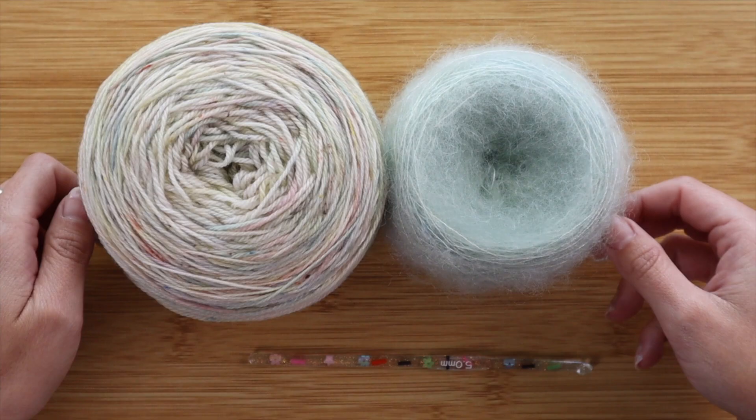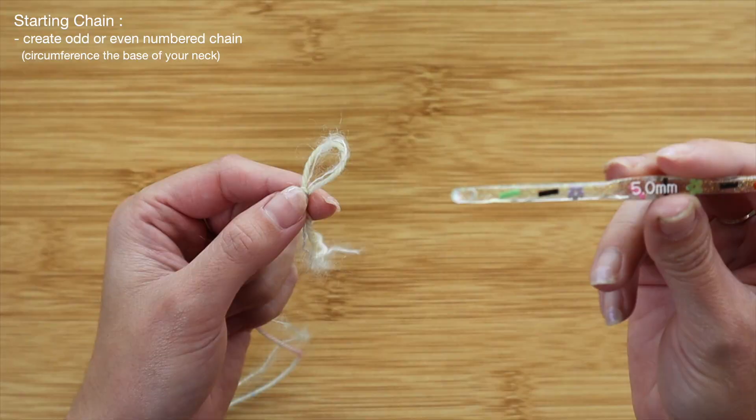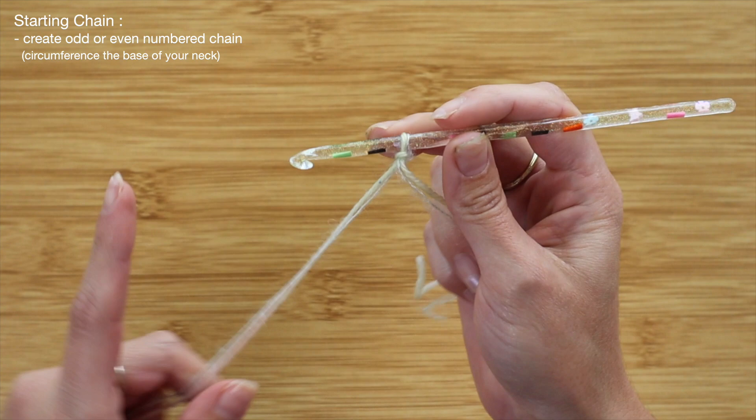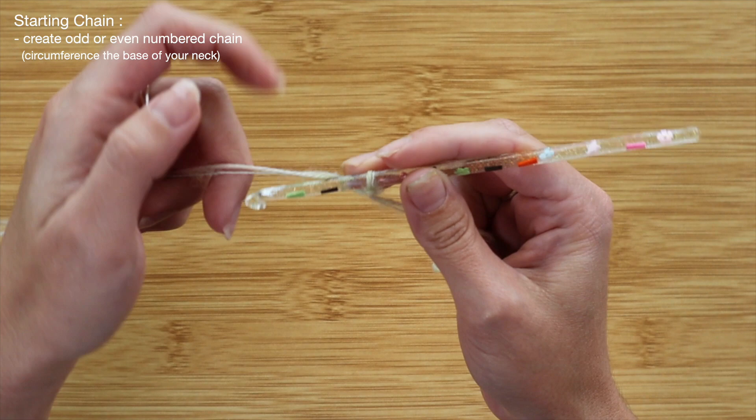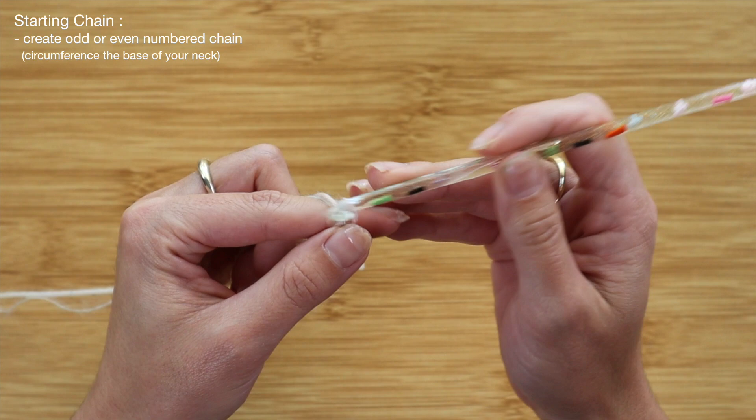To begin, I'm going to grab my fingering weight yarn along with my lace weight mohair. We're going to double strand these, and I'll start off with a basic slip knot. I'll take my 5.0 hook, insert it into the slip knot, and begin the starting chain — just yarn over and pull through — adding as many chains as needed to wrap comfortably around my upper shoulder section.